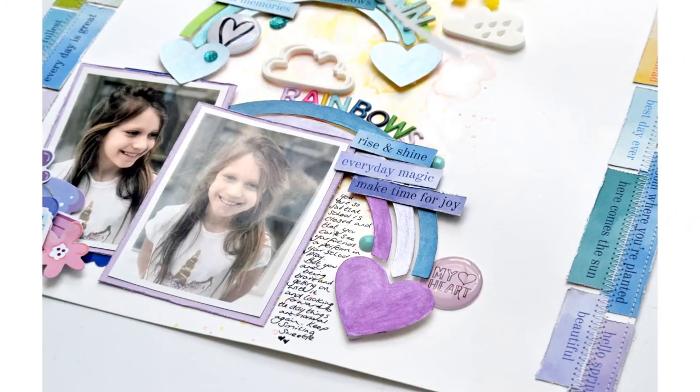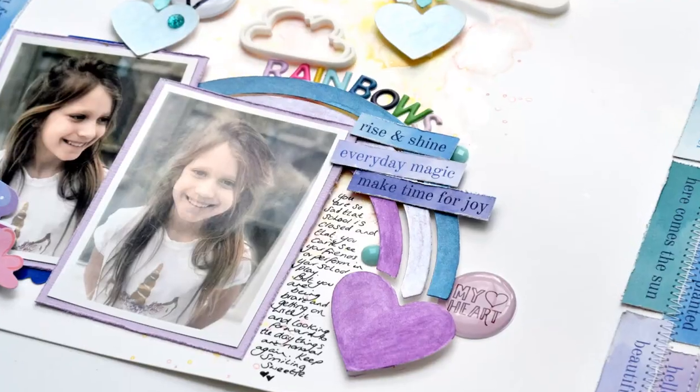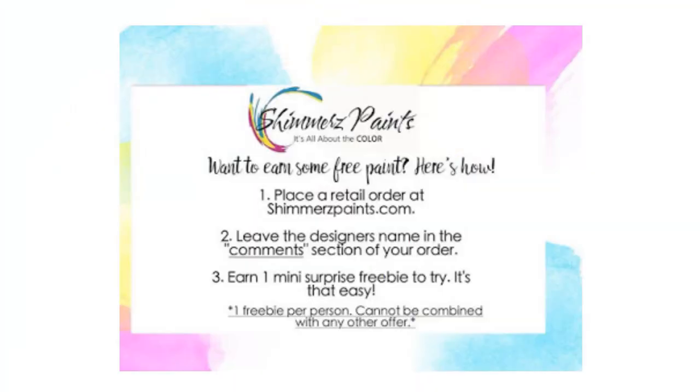Thank you so very much for joining me today. Don't forget that if you place an order via the Shimmers store, enter my name in the comments to receive a freebie. This was Nikki Rowland for Shimmers Paints - happy scrapping!